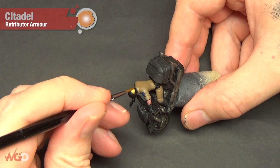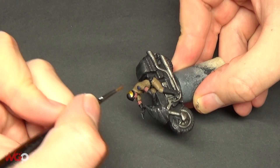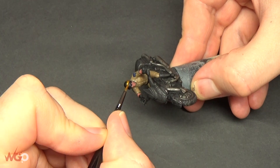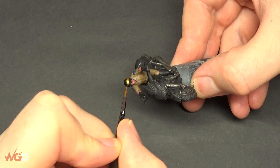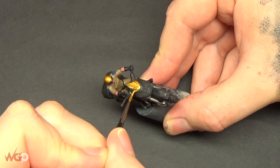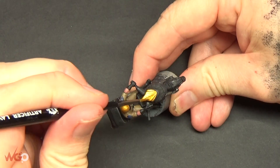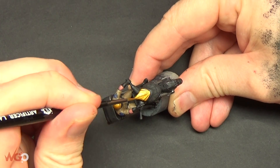Moving on to the gold - we're using Retributor Armor from Games Workshop for this. It's a really nice gold that goes over black extremely well, so you only need a couple of coats. This is just to lay the foundation; we're going to use a brighter gold next. You could use brasses, bronzes, or any shade of metallic - this is the one I've picked and it stands out nicely from the bike and the rider's clothing.